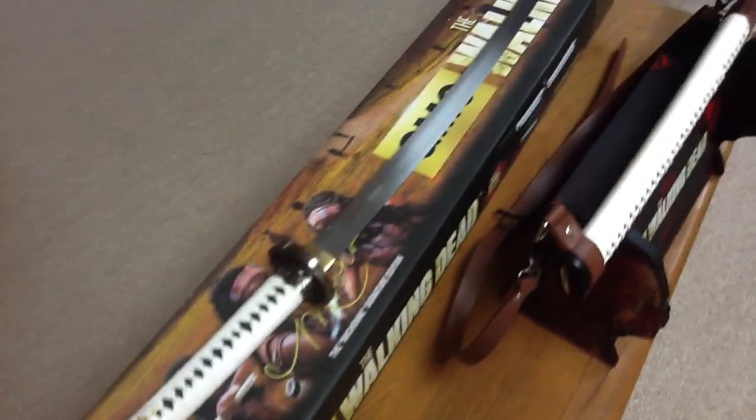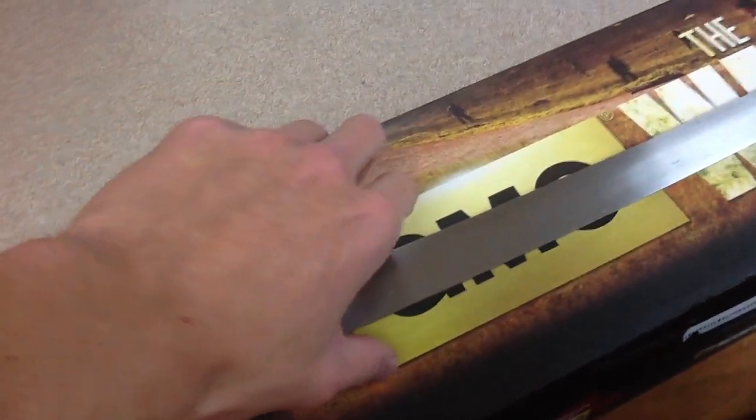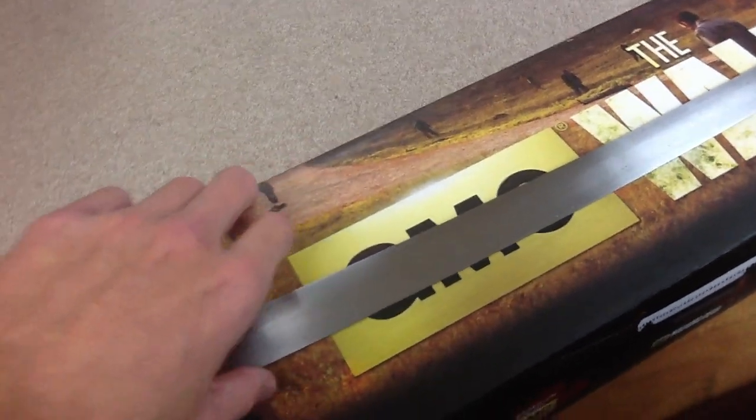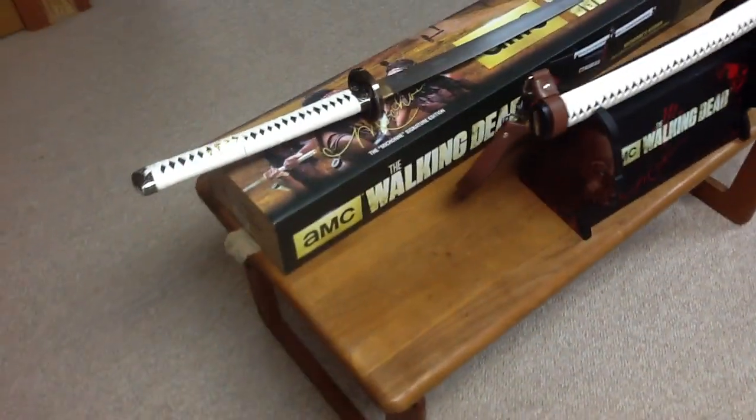Other than that, the sword is, of course, unsharpened. Mine, however, is going to be taken to Columbus to get professionally sharpened, so I can have some fun with it. And if I would ever want to sell it, I'd make a lot more money off of it.